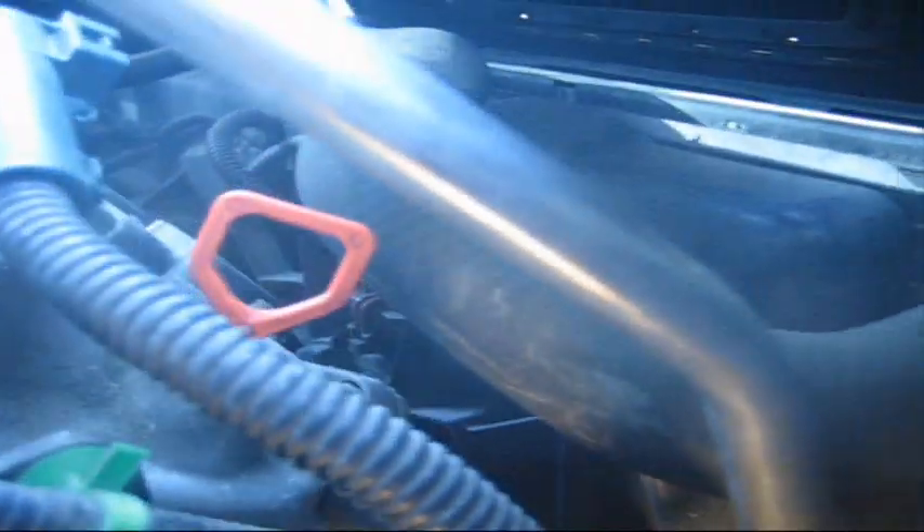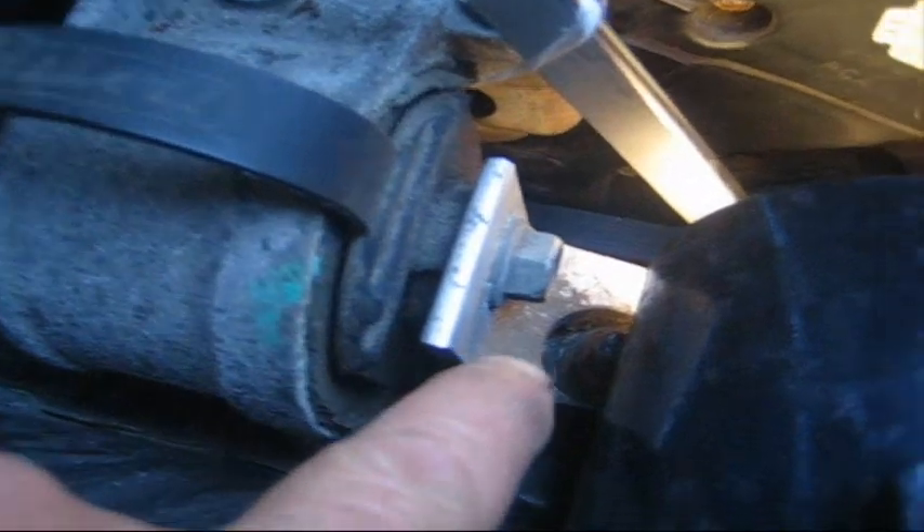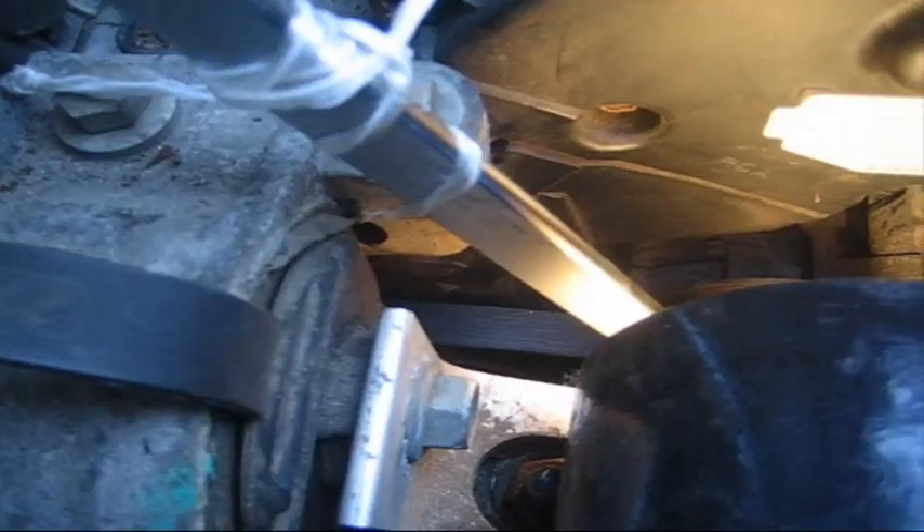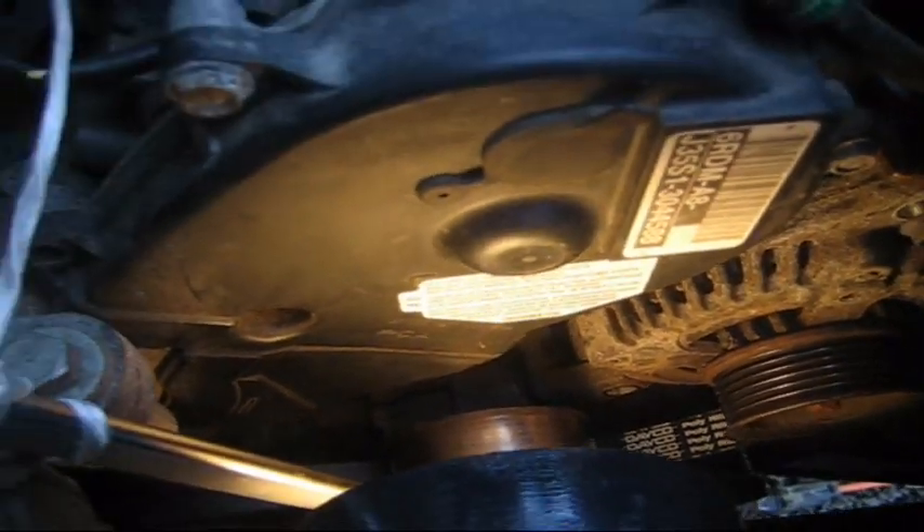There's a bracket that holds this alternator on and the wire to it. I was taking the bolt out up here, but there's also one down here. I'm going to pull that bolt out and see if I can get this out without having to jack this engine up. If I have to jack this engine up, I have to pull out the bolt on this motor mount here.